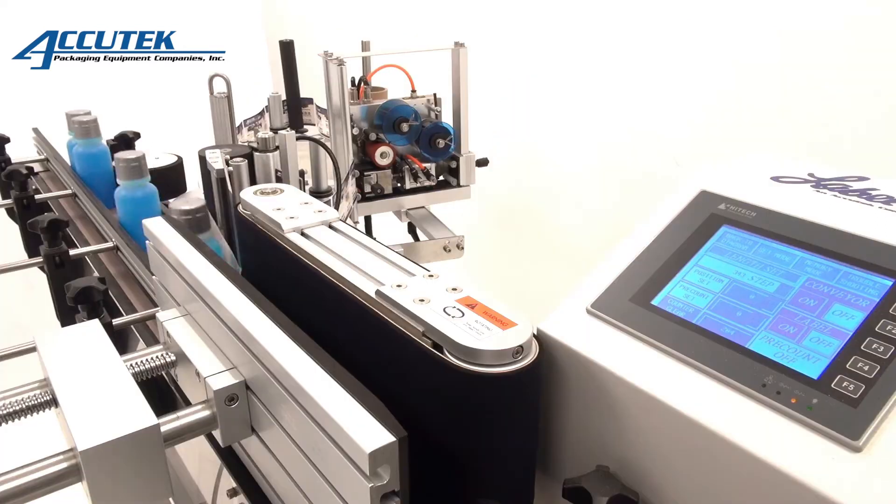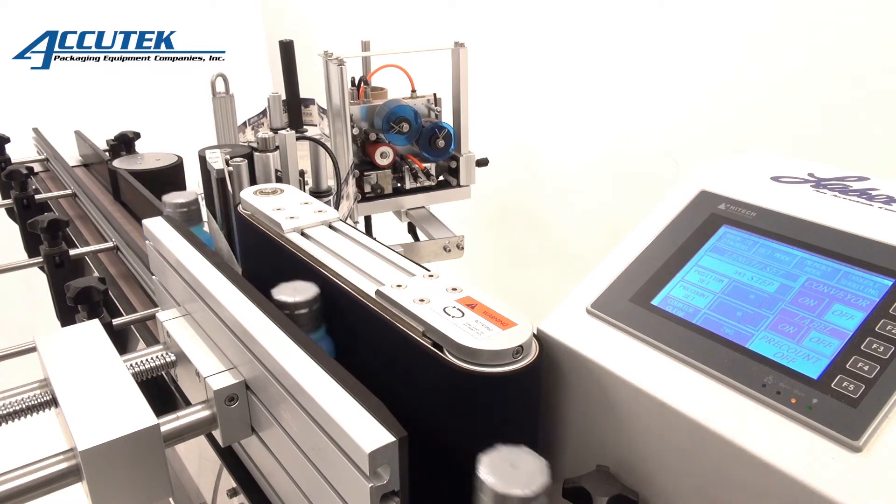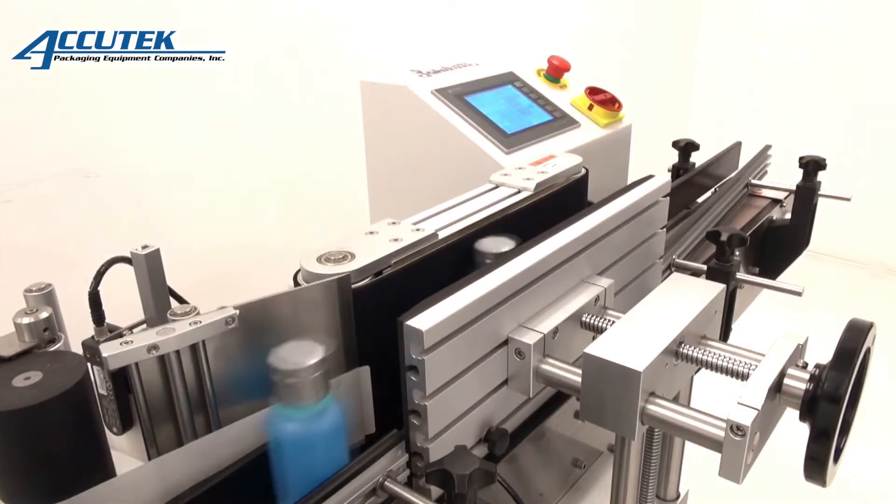With the ability to label plastic, metal, fiber, or glass containers, the APS100 series labelers are a great addition to any packaging line.